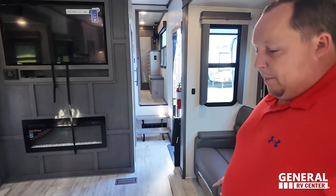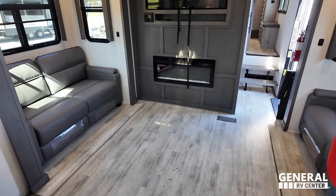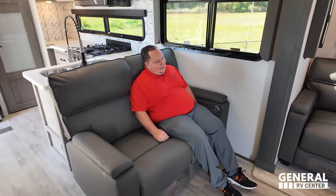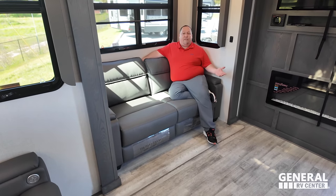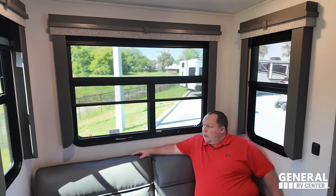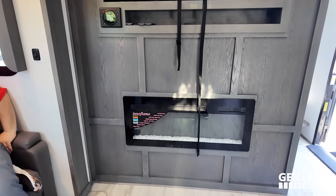Coming into the living room — it does have very nice flush floor slides. Three sofas just like yours. This one right here is your recliner, Thomas Payne collection. These are both trifold sofas — they come out and make a bed. Windows all the way around, just beautiful. Right here is your entertainment center — TV, a little bit of storage, and an Dimplex electric fireplace that does produce heat from electricity.